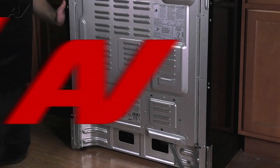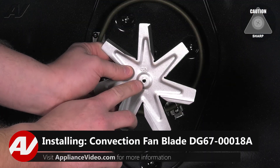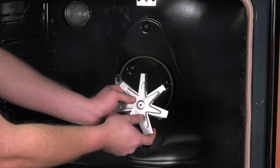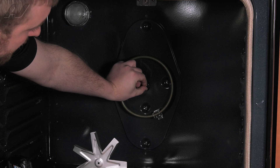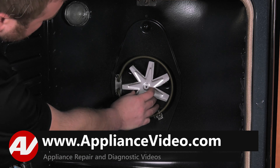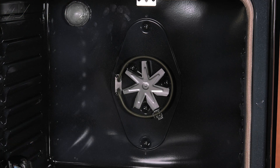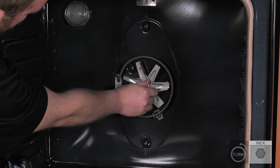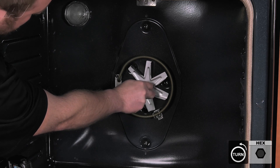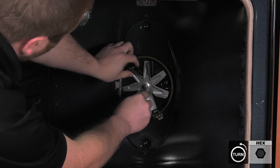Now let's go to the front of the unit. When installing your blade, there is one flat spot on the fan blade opening. What I would recommend doing is twisting your shaft so that the flat spot is on the very top, so it's easy to line up — it is very tough to see sometimes, it is very small. Align your fan blade and tighten the nut. Remember, when you're putting this on, you're going to tighten it counter-clockwise.